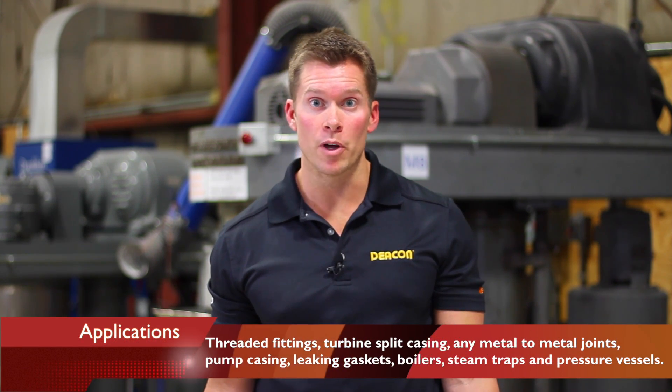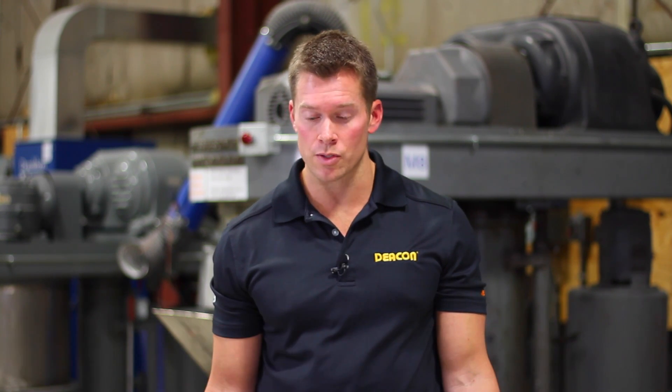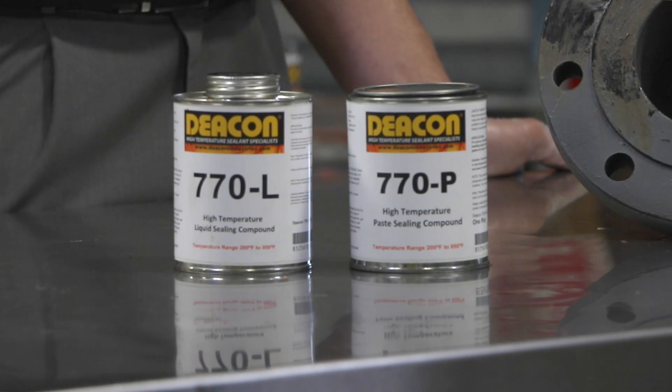Some of these applications include turbine split casing, pump casings, any type of metal to metal flanges, as well as gasket dressings and threaded connections. 770 can be used in applications up to 10,000 PSI.